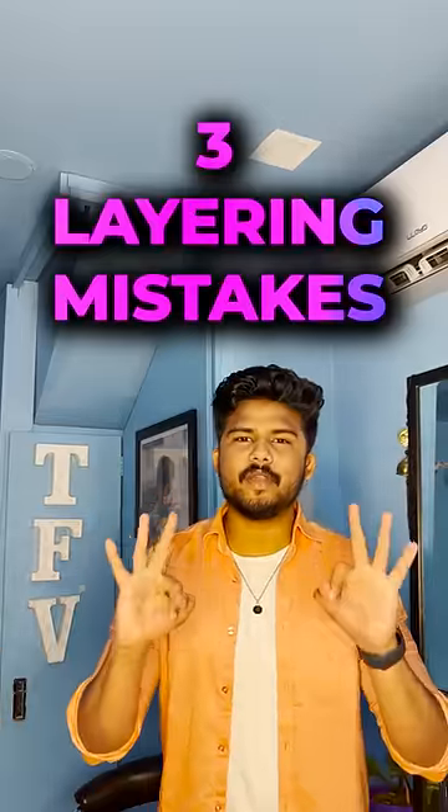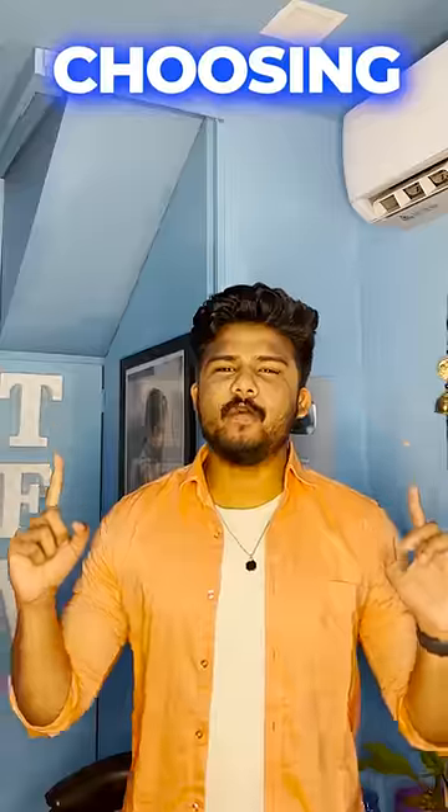These are the three layering shorts that most of you guys are repeating. Number one: choosing odd colors.